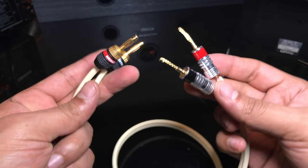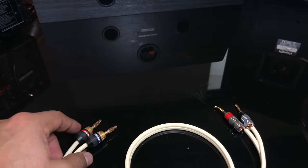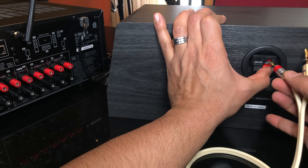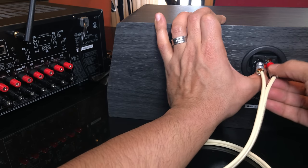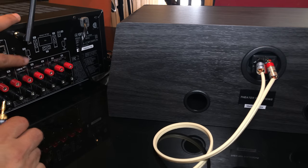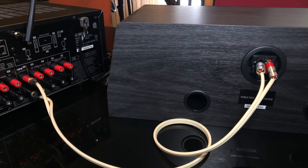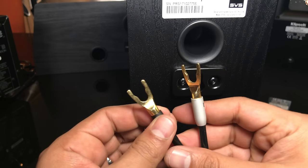On this one cable I've got pin connectors on one side and banana plugs on the other. On this center channel speaker you just lower the spring tabs and insert the pin connectors, and on the AVR it's just plug the banana end into the center channel — done.